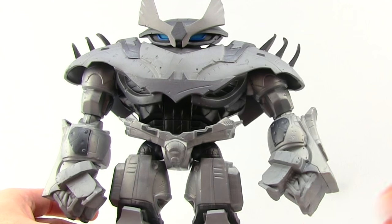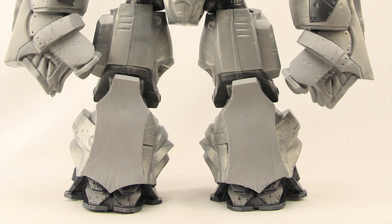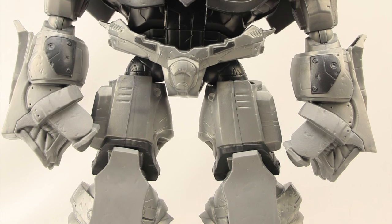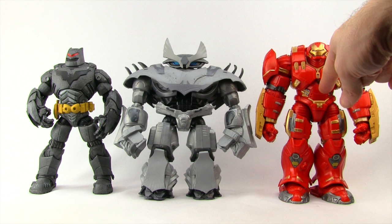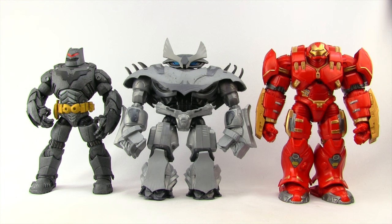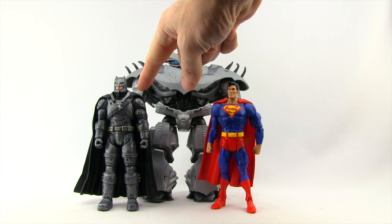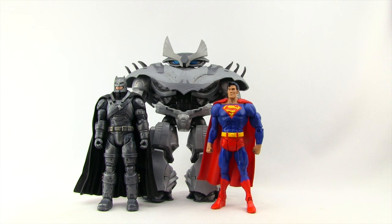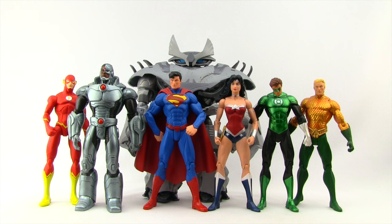It looks pretty true to what we see in the comic book. This figure stands, counting to the very tip of the wings on his helmet, about ten and a half inches tall — just a little bit over ten and a half inches. If you just count to the top of his head itself, it's a little bit under nine inches, maybe eight and three-quarter inches tall. Comparing with the Marvel Legends Hulkbuster Build-A-Figure and the DC Collectibles Thrasher Suit Batman, all three figures are pretty close to the same height. There's also a comparison with Mattel's Multiverse six-inch Dawn of Justice armored Batman, an older Mattel six-inch Superman, the DC Collectibles six-inch Icons Green Lantern, and the seven-inch DC Collectibles New 52 Justice League figures.